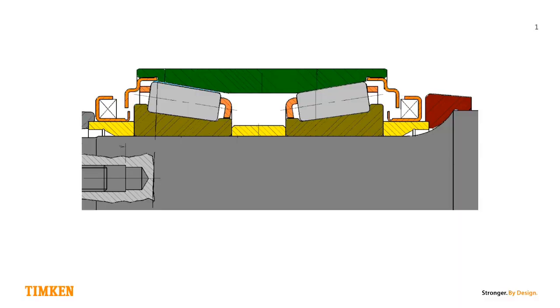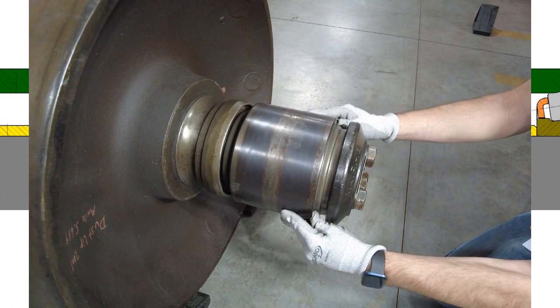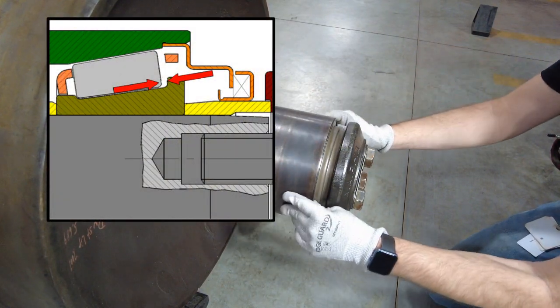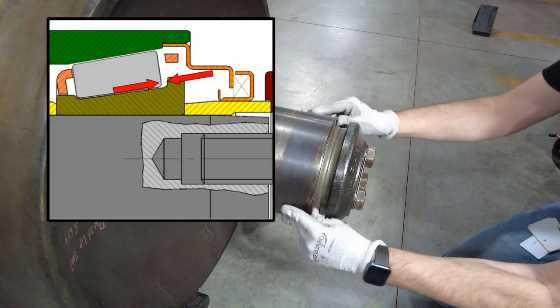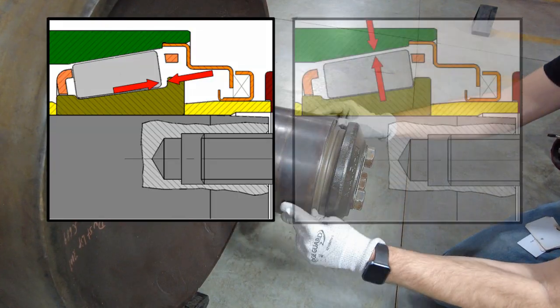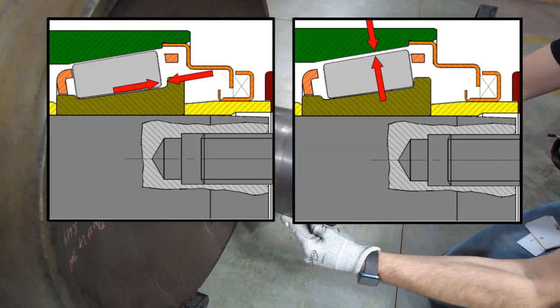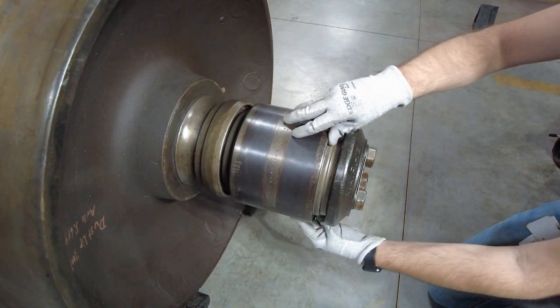While the wheelset is out from under the car, you should take the time to check the mounted end play of the bearing. This is a measurement of the internal clearance that a bearing needs to operate. You should always rotate the bearing before measuring. If the rollers aren't seated against the cone rib, then you will not get an accurate measurement of the mounted end play. Rolling the bearing causes the rollers to move up the cone raceway and allow full axial motion of the bearing cup.